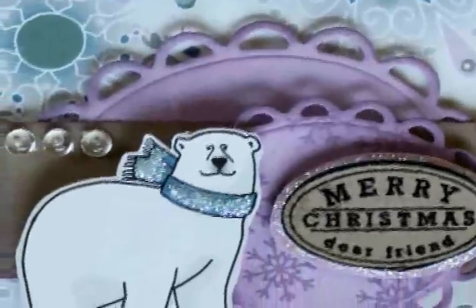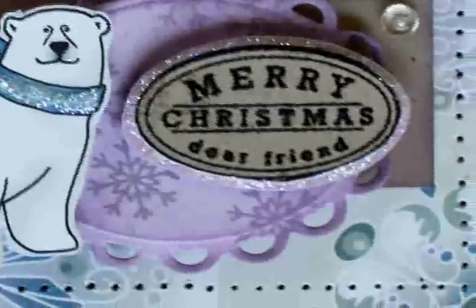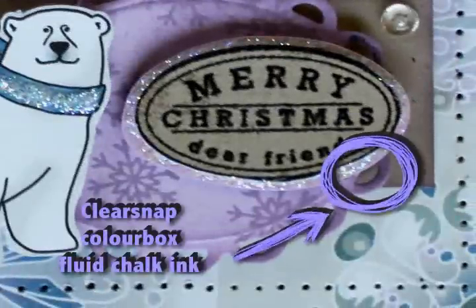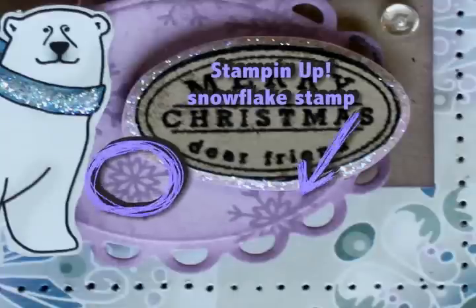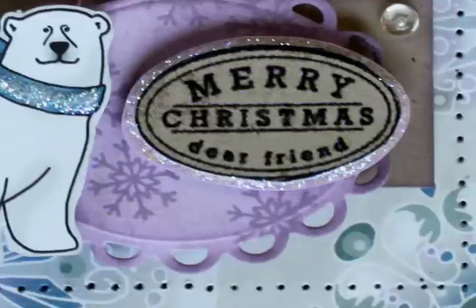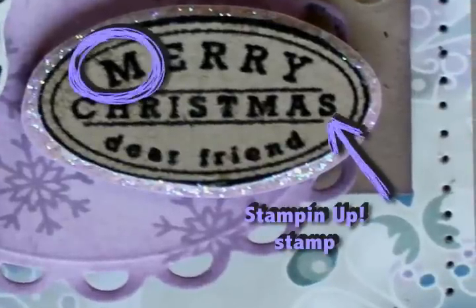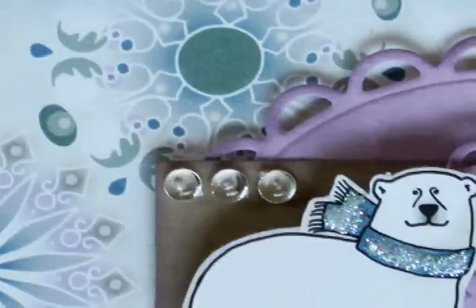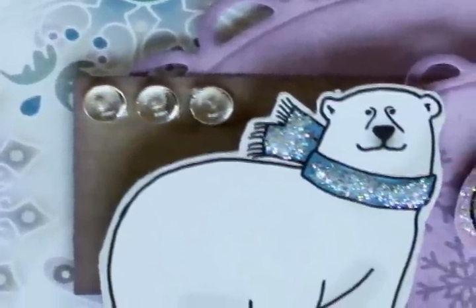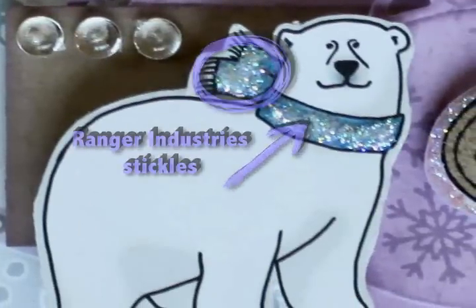These scalloped ovals are from Spellbinders — they're die cut shapes. I inked them with some clear Snap ColorBox fluid chalk ink, and I used a little Stampin' Up snowflake stamp for the snowflakes in the background. The Merry Christmas Dear Friend sentiment is also a Stampin' Up stamp. The little bling dots that you see are my favourite — the Robin's Nest Dew Drops. And of course that little sparkly scarf that you see on the polar bear is Ranger Industries Stickles.